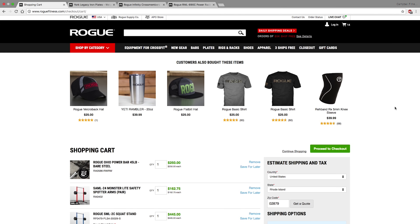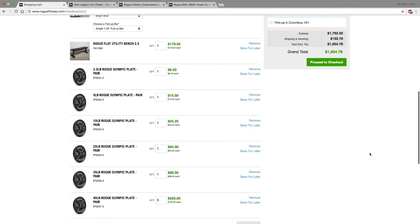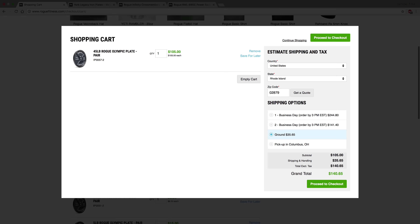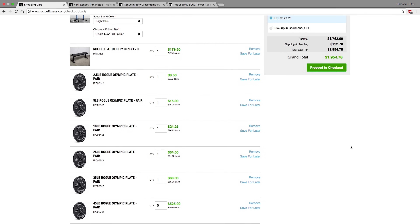As of right now, our total cost including shipping and handling is right under $2,000. Compare that to my own home gym which cost roughly $6,000 — we're at about a third of the price. The shipping might seem somewhat expensive at $192, but we're shipping several hundred pounds of equipment. For under $2,000, you can get a very nice home gym setup and be well on your way to making gains.